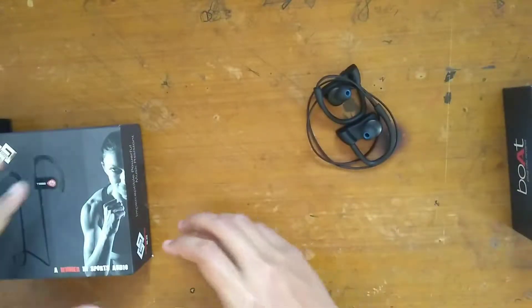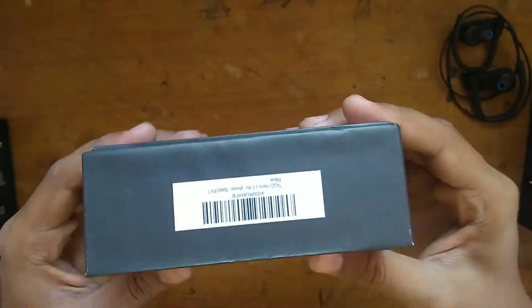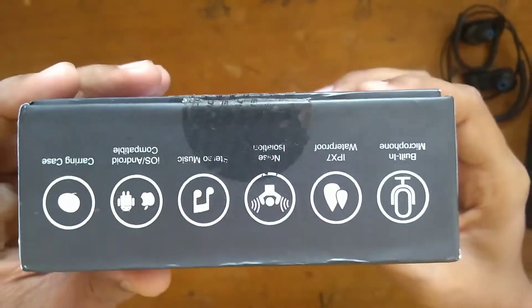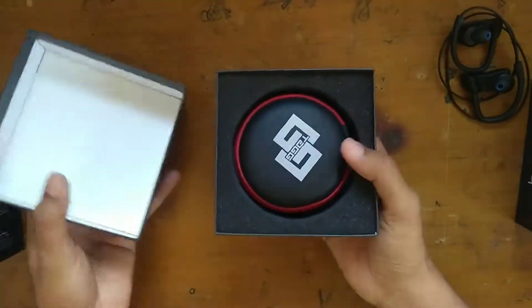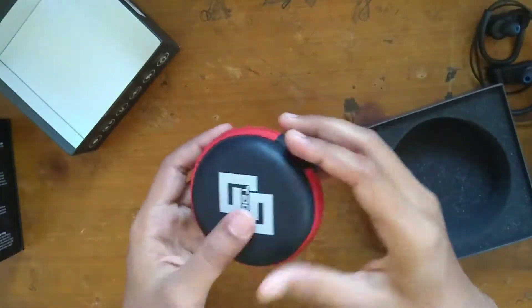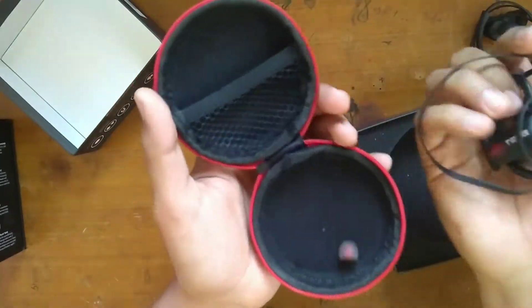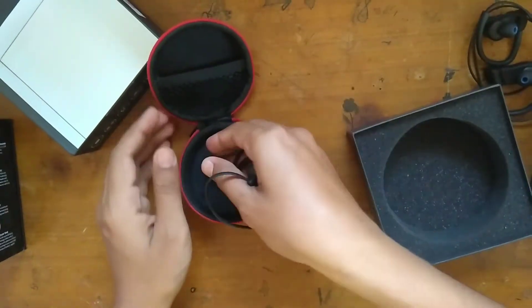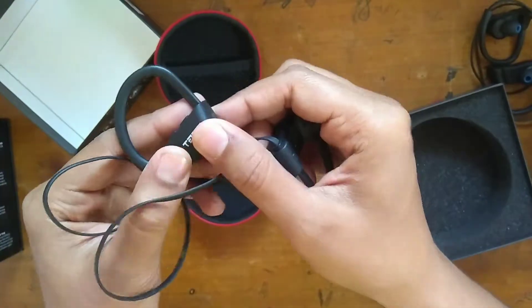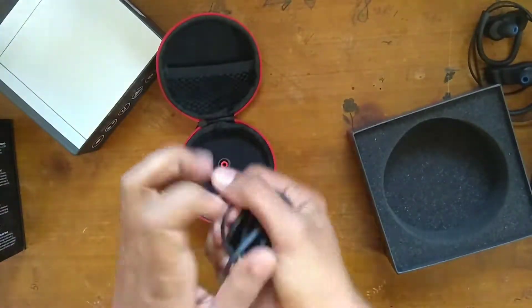Next up we have the Tagg Inferno 2.0. First let's unbox it and then I'll give the specification comparison. The appearance of the box is similar to the Boat Rocker — it slides up. Inside we get a carrying case which is quite stiff, with a chain. In this case we can see the earphones and small pockets to keep the USB and some extra ear buds. There is a button for pause, play, and to switch the earphones on and off.